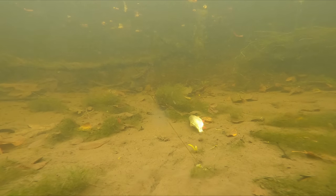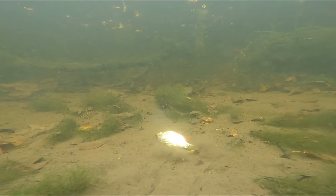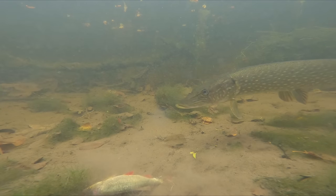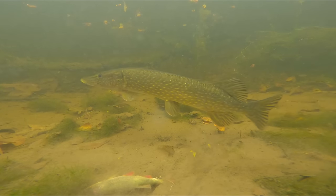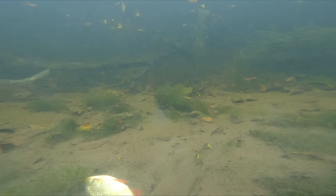What I found was a constant thing that kept bringing the pike back over to the bait when they seemed to have lost interest — twitching the bait. It's something a lot of pike anglers do, especially as dead baiters. If your bait's been sat for a long time with no movement and no touches, the moment you reel it back a foot and then leave it, sometimes that can trigger a take. And that seems to be what happened a lot during this filming process.